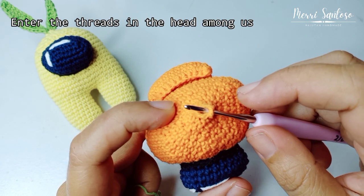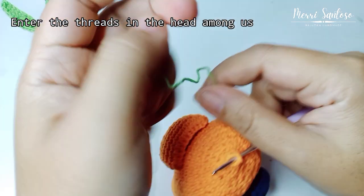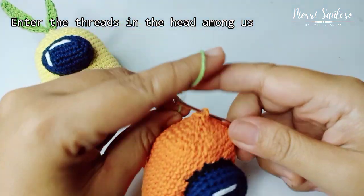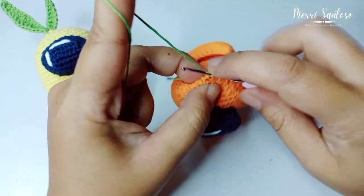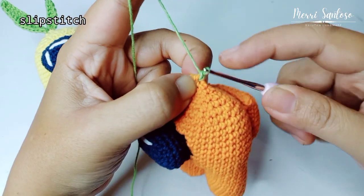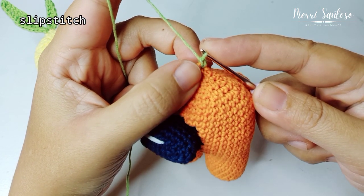Insert the hook into the hole on top of the Mungaz head. Then pull the yarn. Then slip stitch, and make a chain of 10.